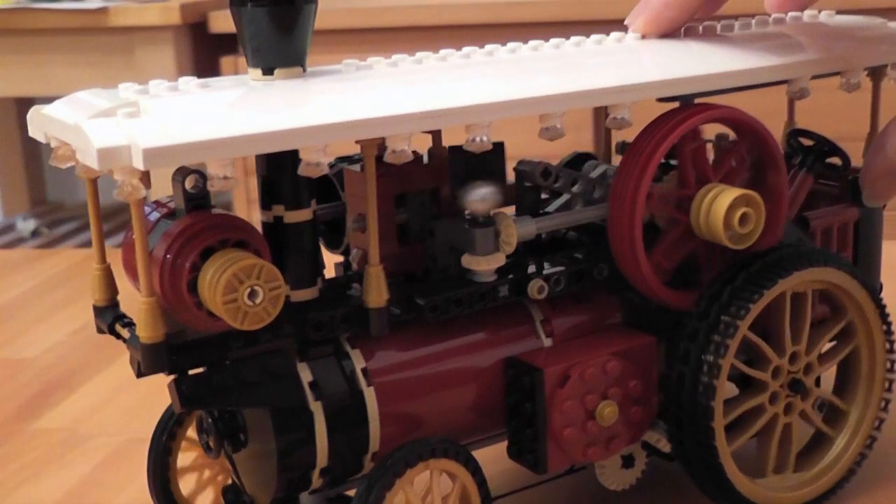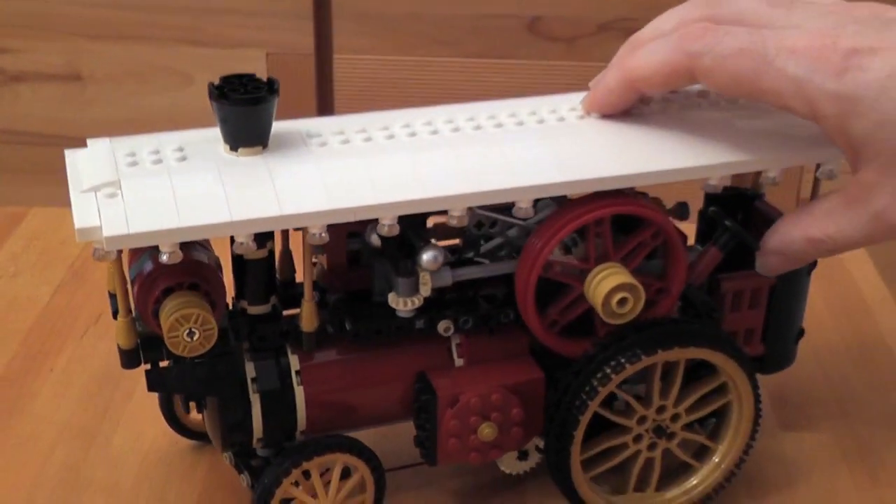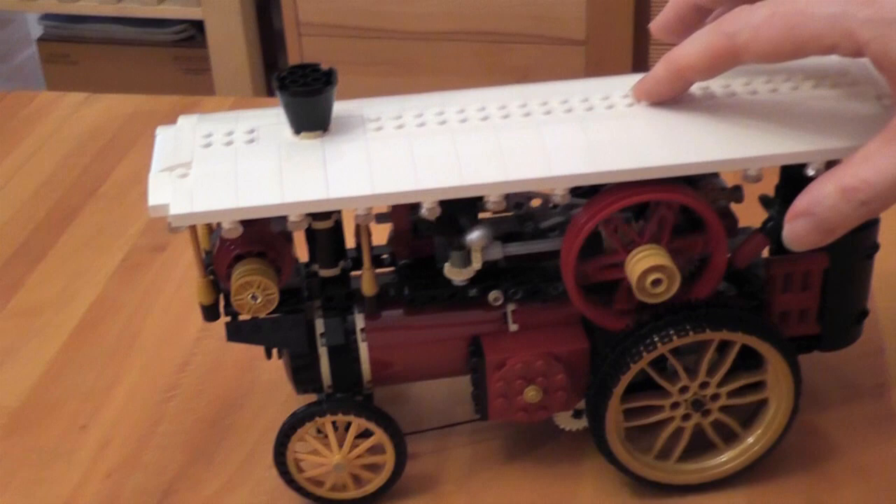The two spinning balls belong to the speed governor. In real life, this would be connected to a valve that controls the steam supply.